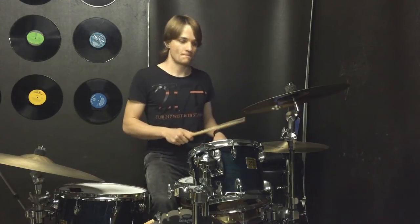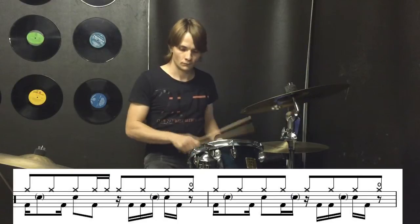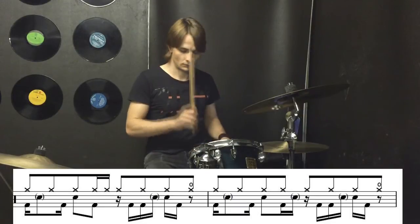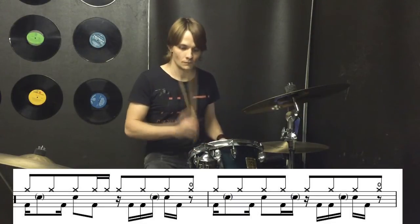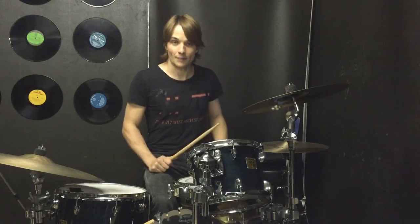Let's go a little bit faster. And let's try it up to speed.